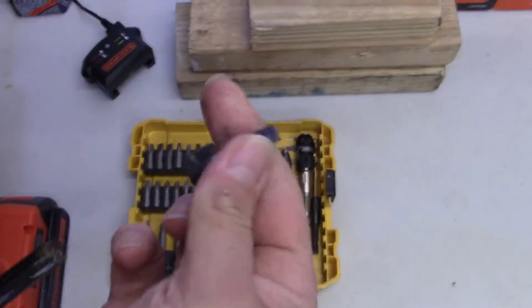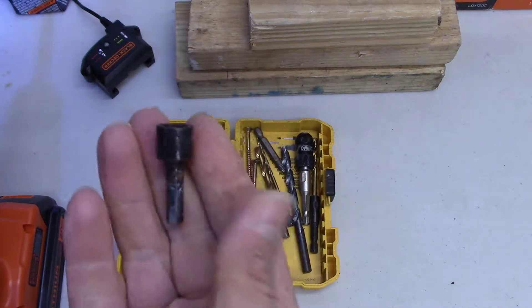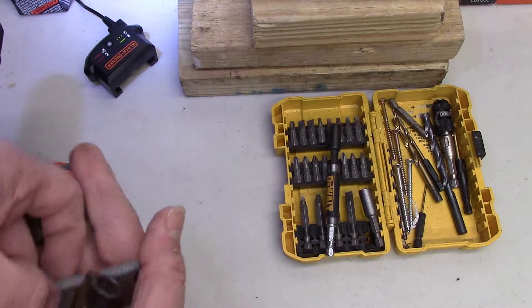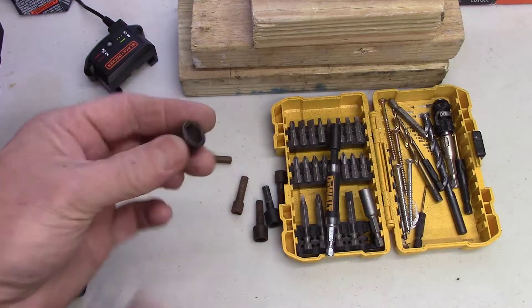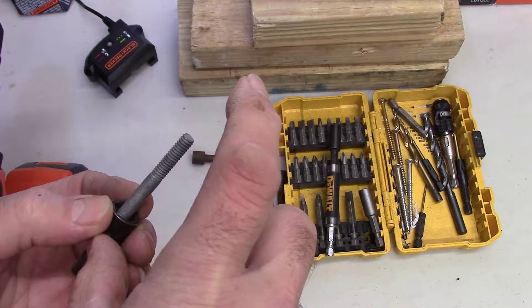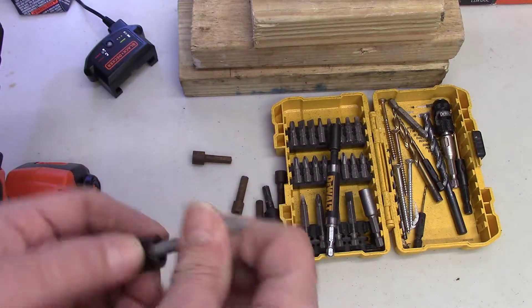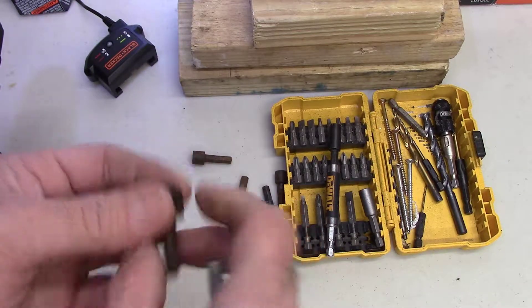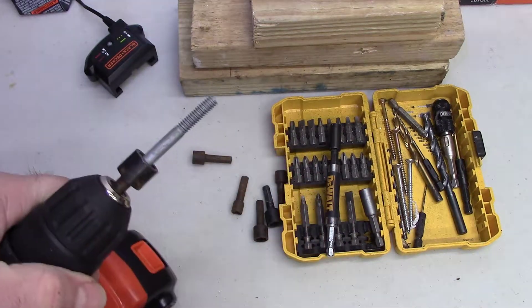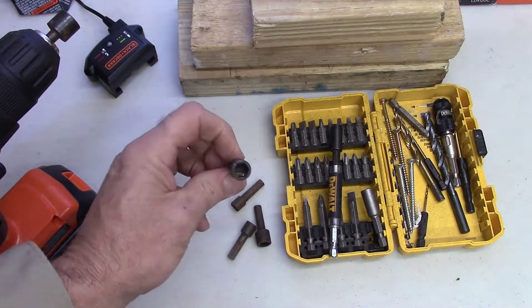That nut driver would fit one size nut, and you can buy them in a package of about five different sizes. See here are different sizes — if you're putting in long screws into a four-by-four or something, it's almost impossible to get those in with a wrench, so you'd use something like this on your drill. They come in all different sizes — small ones, big ones — nice to have around.